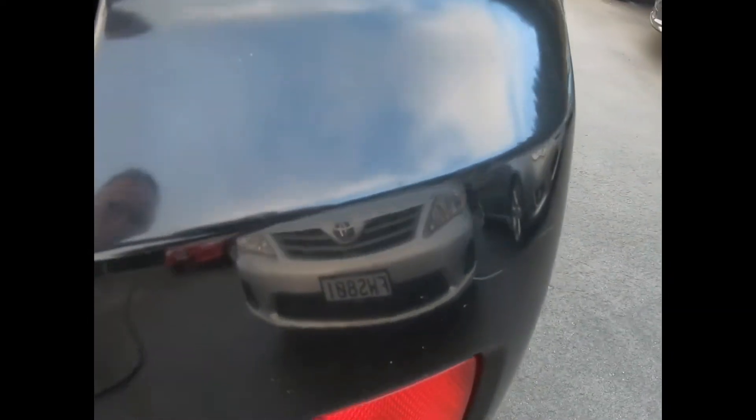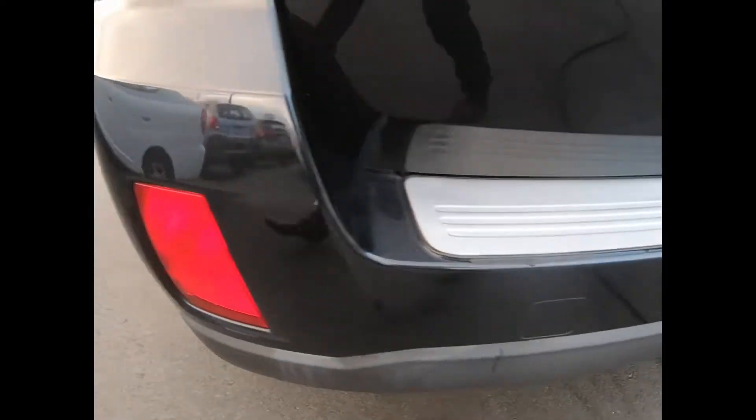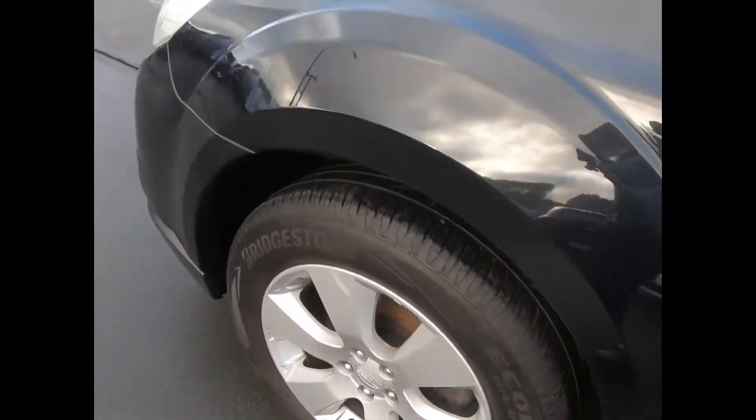Around the back's all good, couple of wee marks there, boot's nice. It's a dark color so you are going to get a few wee marks. Down the left rear side it's just ever so slight wee nicks, but at $9,950 the cam belt's been done. Left rear tyre is good.